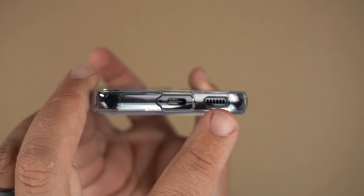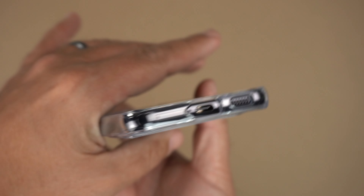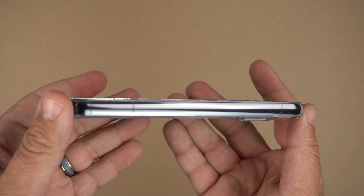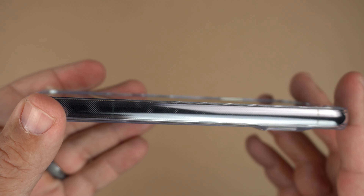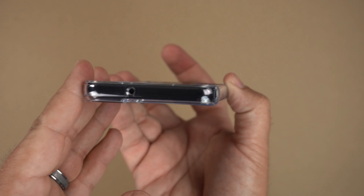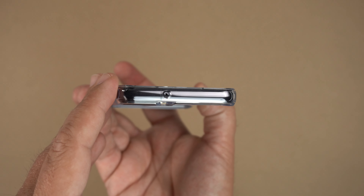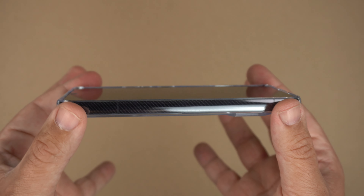At the bottom there's a single cutout for the USB-C port, mic, and speaker. Of course it's clear so you can see your SIM card tray. On the side you can see the antenna bands and that dot pattern all throughout. Going to the top, there's a circular cutout for the mic.